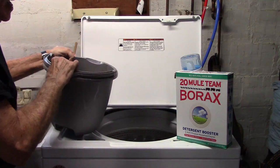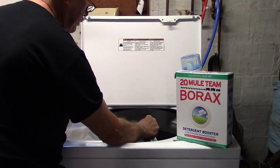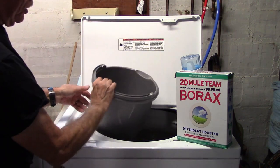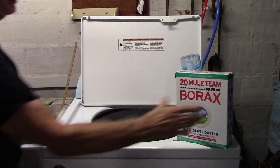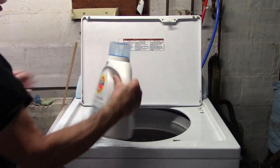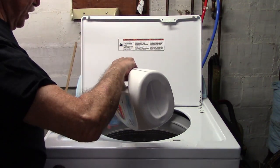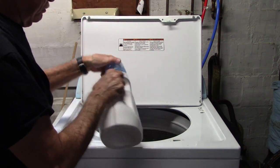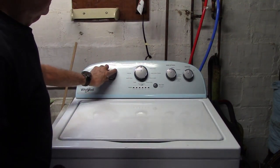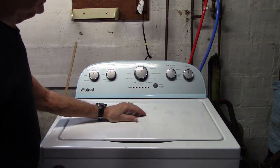Now we'll carefully add our t-shirt and Clorox solution to our washing machine. Be real careful not to spill or splash. Add a couple of tablespoons of Borax and a little bit of Tide — a couple of tablespoons. Set the washer to heavy, hot, deep wash, and extra rinse to make sure we get rid of all that bleach, and we're set to go.